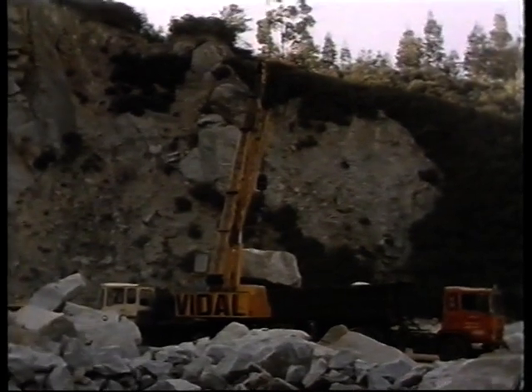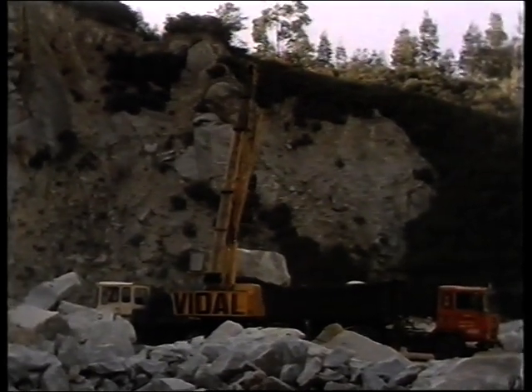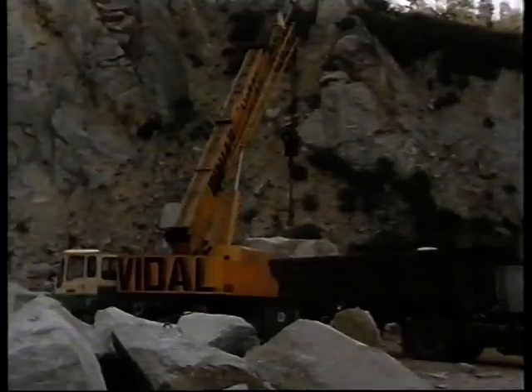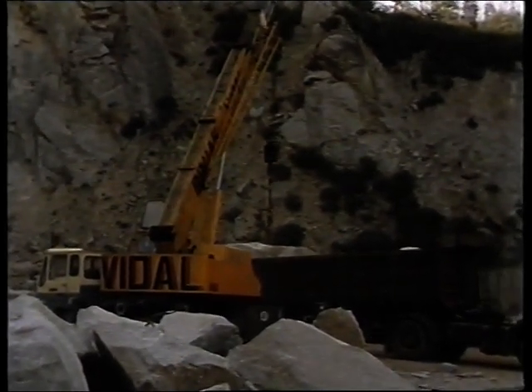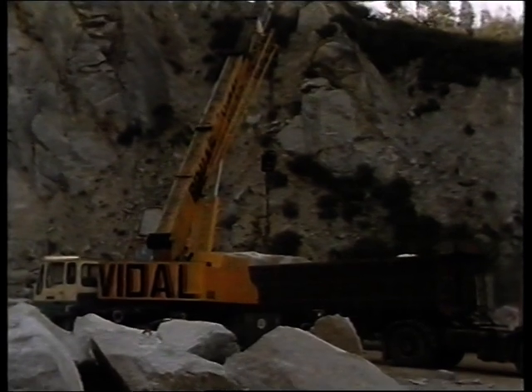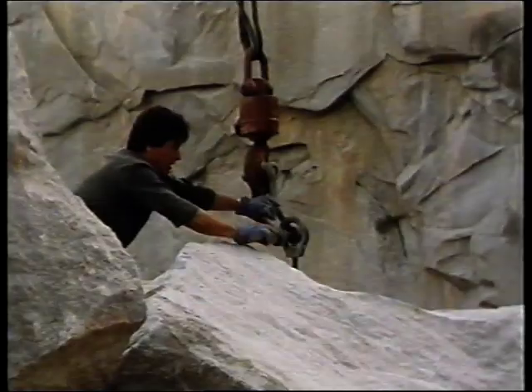Before reaching its final destination on the beach at Seaford, each rock would have to be lifted and set down up to eight times. This simple and ingenious method of lifting was undoubtedly one of the main reasons for this contractor winning the contract.